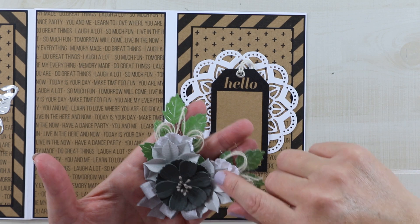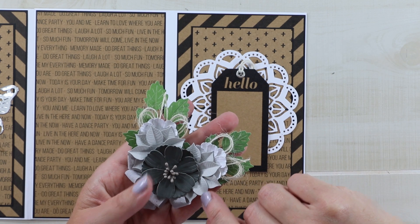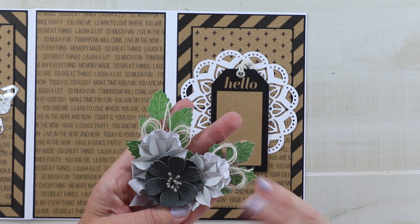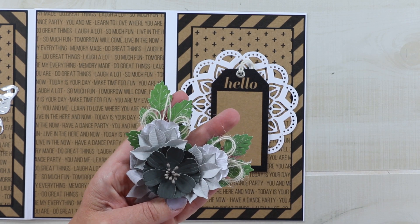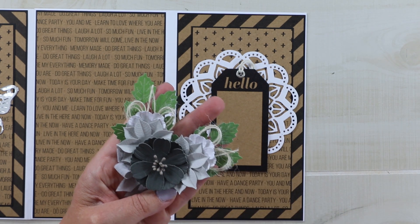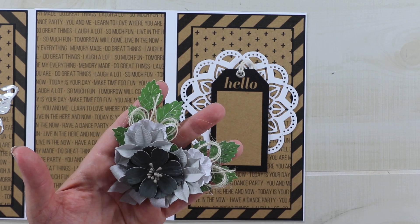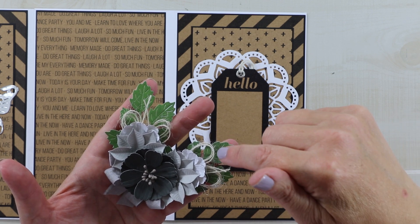I also used poinsettia dies that I use quite often, choosing a lighter gray for color variation, and finished the arrangement ends with white flowers — the same die as the larger one, just the smaller of the nested set. These came from Little Birdie Crafts — I'll drop the link in the description. They are having a sale right now, so if you already have stuff in your cart, I'd recommend adding this specific die. It works well for shaped flowers or for simple layered flower cards. I added my usual loopy twine bows and some die cut foliage.